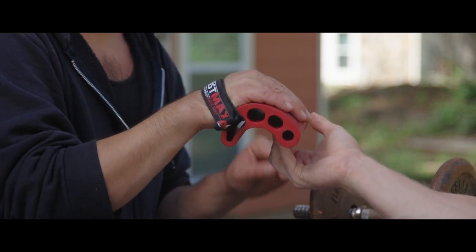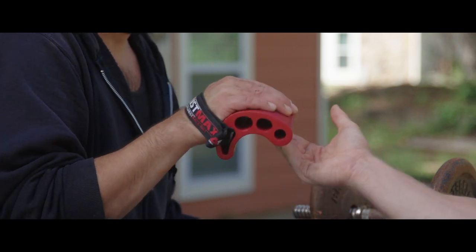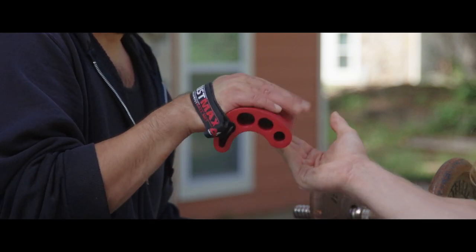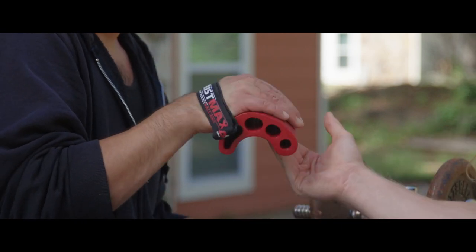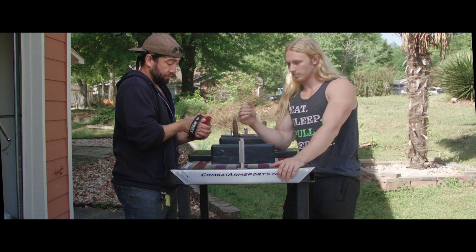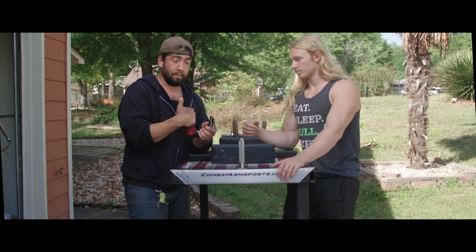What that looks like when you're trying to build up the finger side of it is cupping like this. So you're still getting it in the wrist, but it is targeting the fingertips. And Cody will show this one later, but this is cupping through the hand.